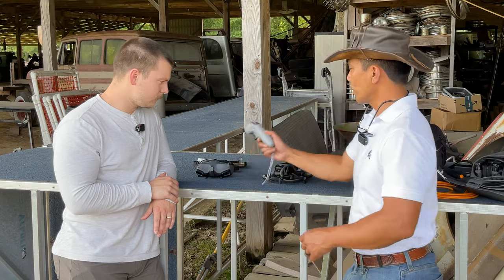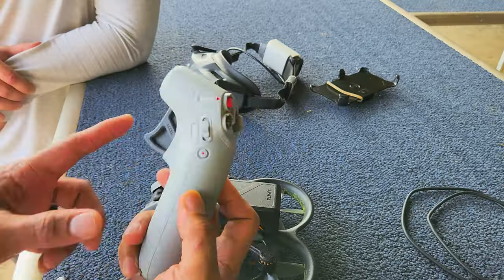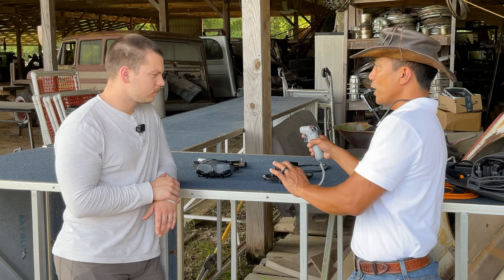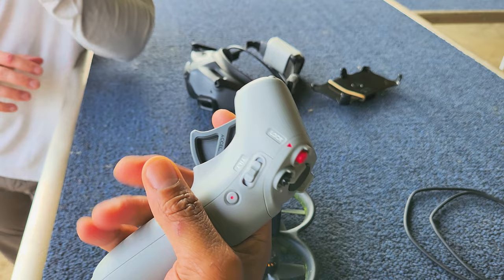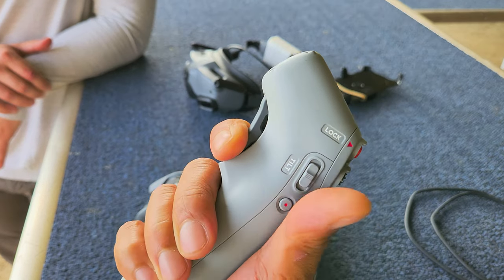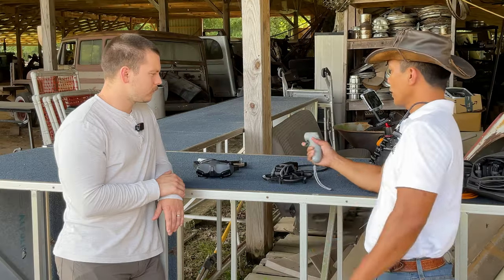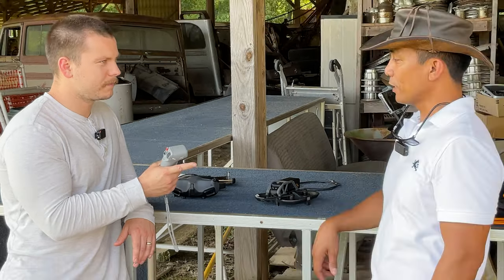First and foremost, the controller we're going to be using. This is the motion controller. And this is your acceleration trigger. You slowly squeeze it in to slowly go fast; jam it in to go fast. The goal today is just to get you airborne and enjoy what it's like to fly. So that trigger is forward acceleration. There is no backwards on the motion controller. To stop, all you have to do is let go, release. So why don't you go ahead and try that real quick? OK. Or stop. Exactly. Perfect.